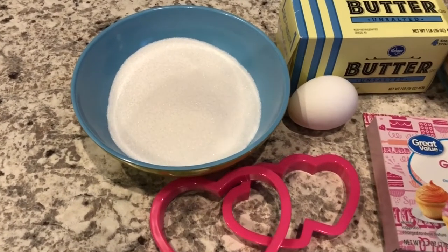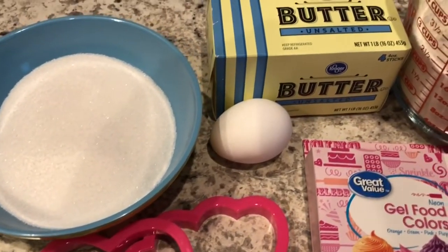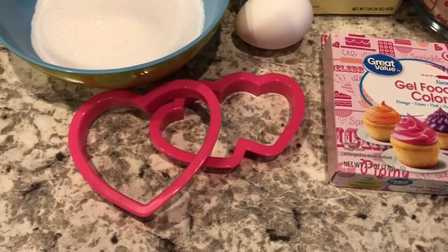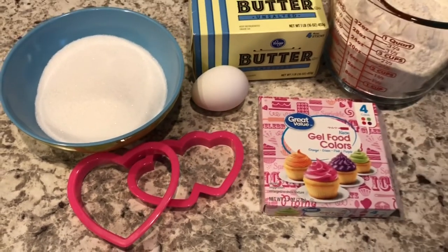So you're going to need some sugar, an egg, butter, flour, some gel food color, and some heart-shaped cookie cutters. So if you want to see how this recipe comes together, stay tuned.